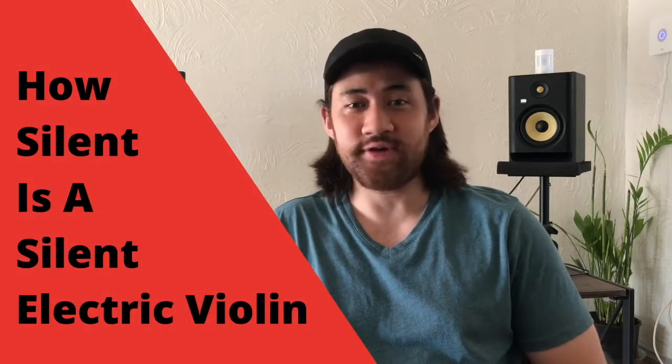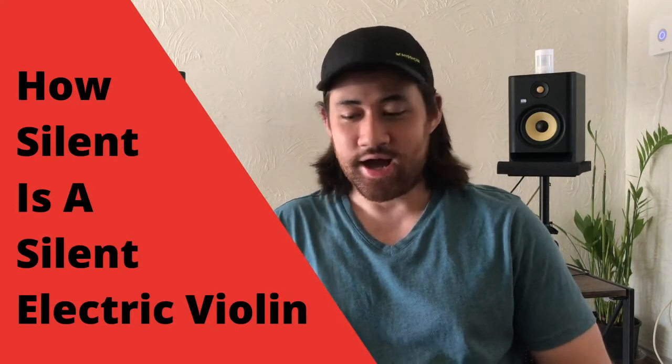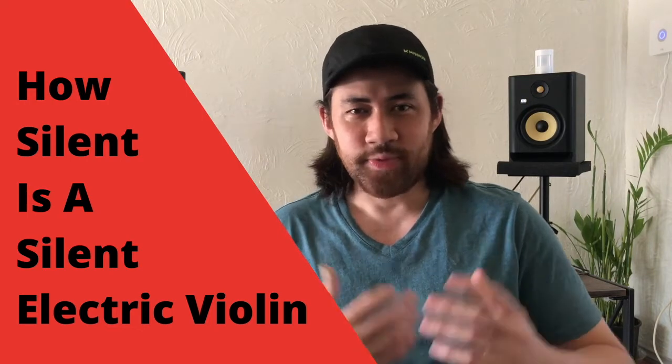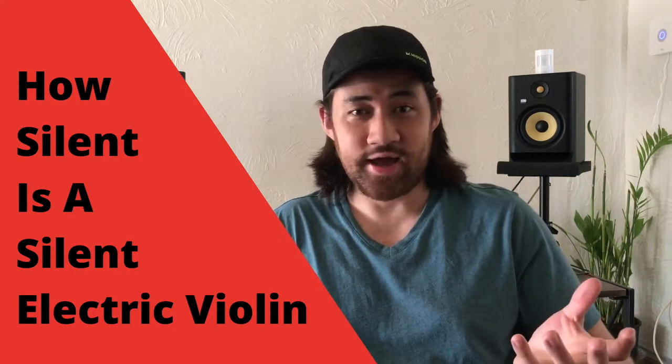Hey, this is Robby, and in this video I'm going to be showing you just how silent a silent electric violin is. So first, what is a silent electric violin? It really is just any electric violin that does not project sound — it does not have a sound box, it does not have F holes.